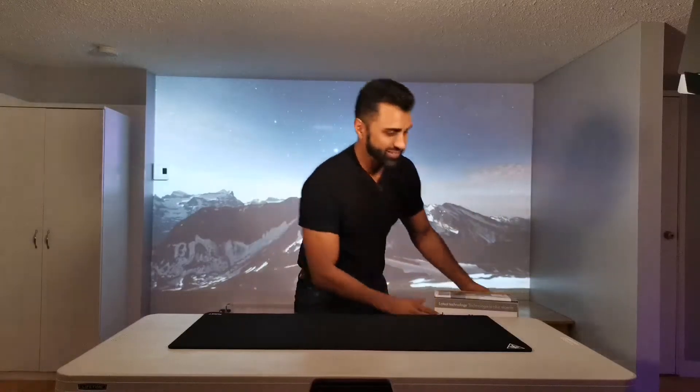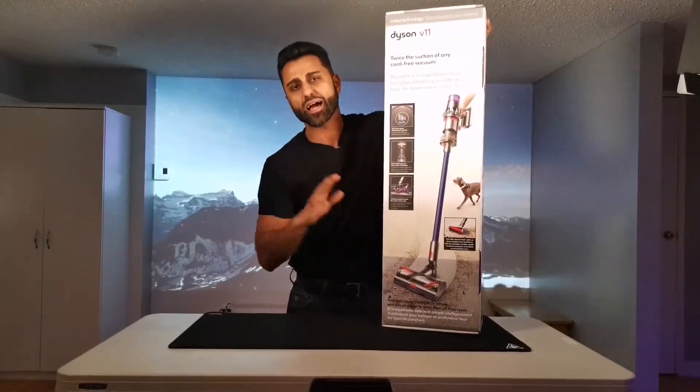Hey everybody, it's your boy Andy Burrard, aka HandyAndy, and today we're going to be doing an unboxing video of the Dyson V11 Absolute.